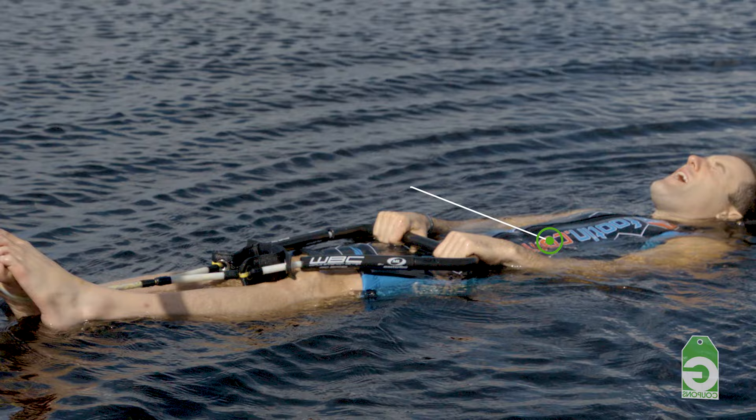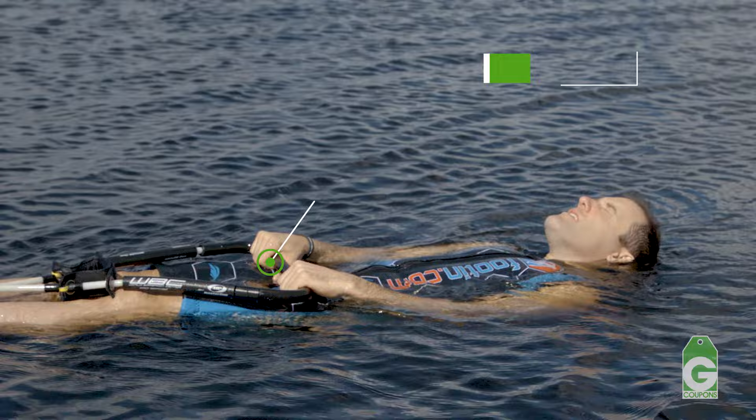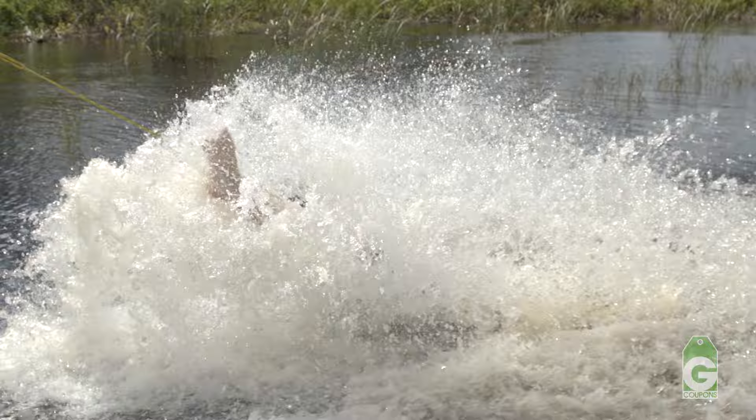First we're going to start in the flat position. Lay back flat on your back, handle in, just put your arches over the rope, not your heels. The heels will make you bounce really bad. Right when the boat gets ready to take off, you're going to push your hips up into the air, put your chin up in the air as well. The chin will block the water from going in your nose. Make sure you're blowing air out of your nose so water doesn't go up it.